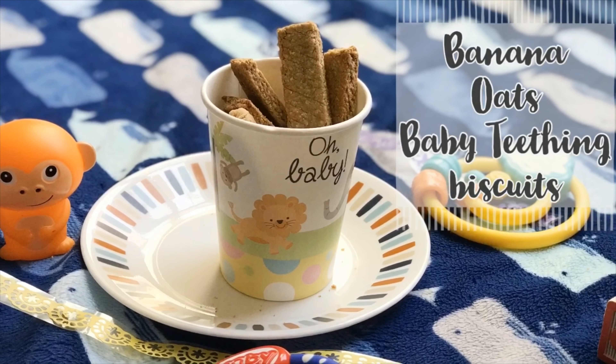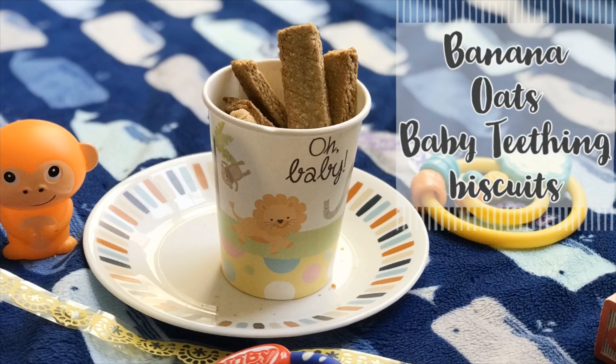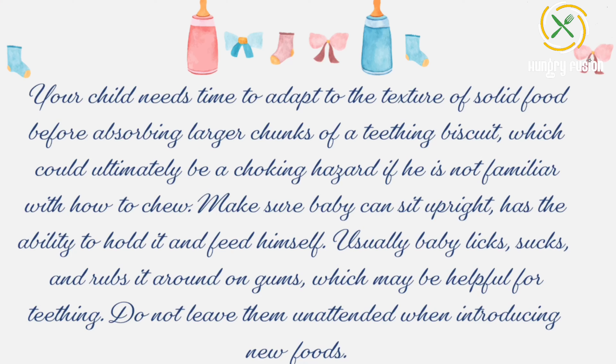Hey viewers, welcome back to Hungry Fusion. Before we jump into the recipe, your child needs time to adapt to the texture of solid foods before absorbing larger chunks. Eating biscuits could ultimately be a choking hazard if he is not familiar with how to chew. Make sure your baby can sit upright and has the ability to hold it and feed himself.